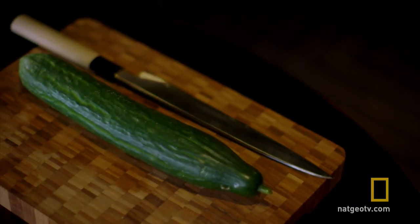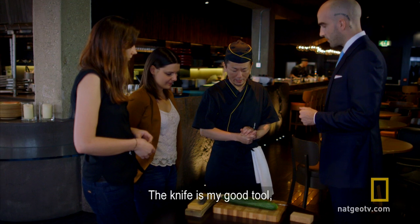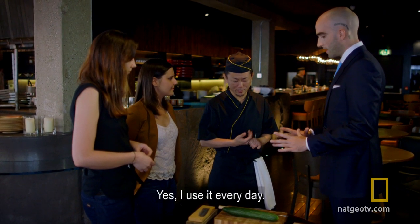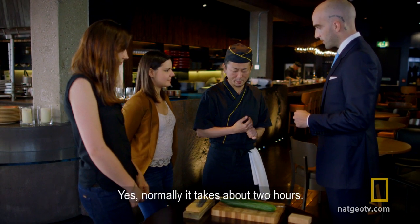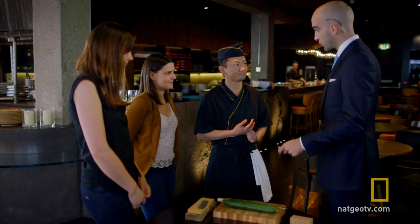So this is your knife, correct? Yes, my knife is my good tool — like my hand. And you use this every day? Yes, I use it every day, and it's very, very sharp. Do you sharpen it yourself? Yeah, normally it takes about two hours. Two hours? Every day? Every day, just to sharpen the knife.